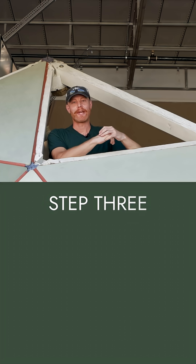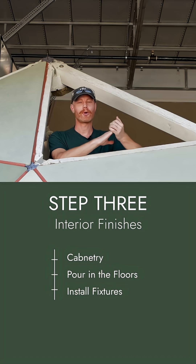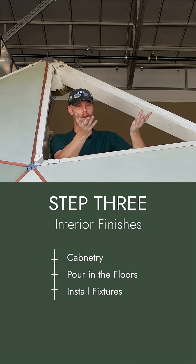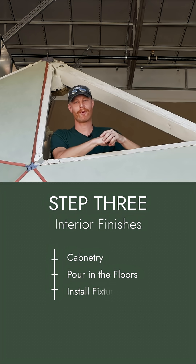Then we move into interior finishes. We put in cabinetry, pour in the floors, and install all the fixtures, making it feel as cozy as possible. This is where the dome basically shifts from feeling like a construction site into a real livable space.